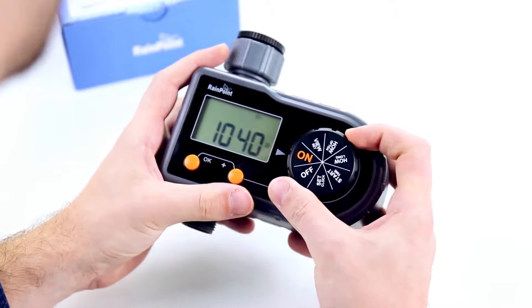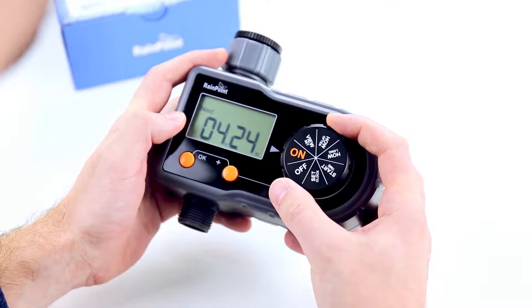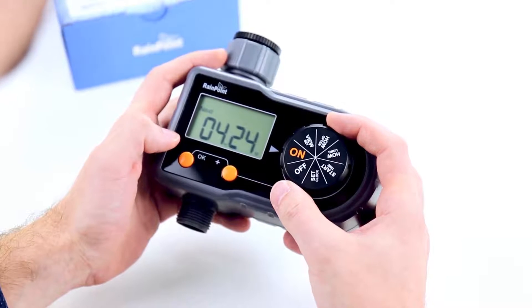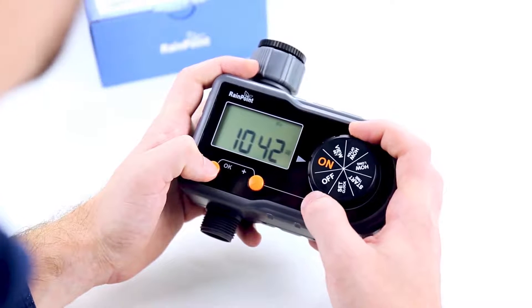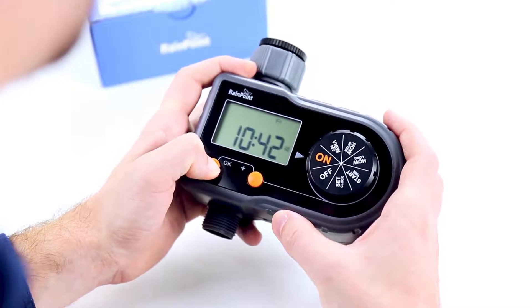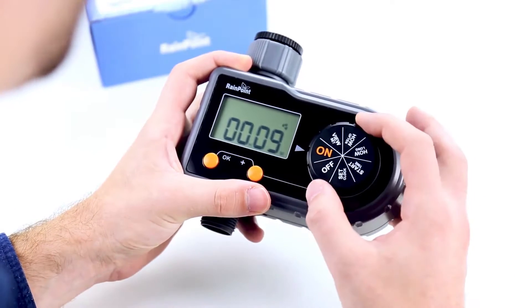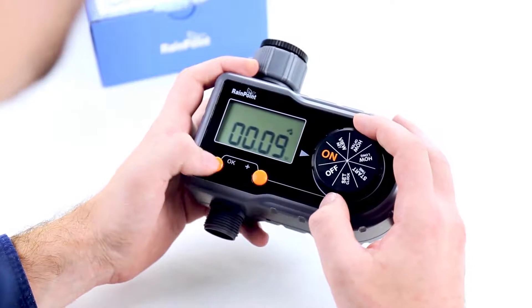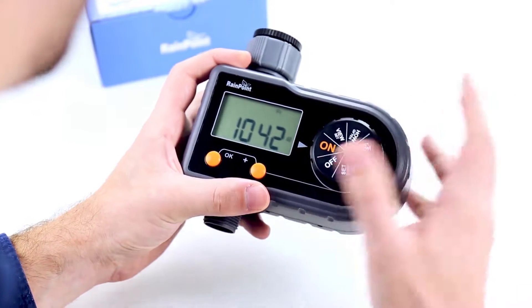Now switch it to on. When you switch it on, your plan is ready to go. You can see that the next watering will be in four hours and 24 minutes, and here's your current time: 10:41 p.m. on Friday. If you want to water your plants because it's really hot outside and you don't want to wait for the next cycle, hold OK down. You'll hear a pop noise — just open it up and it will water your plants for 10 minutes. That is set to 10 minutes and cannot be changed. To turn it off, you can either hold OK again, or go back to off and then back to on and your regular plan will resume.